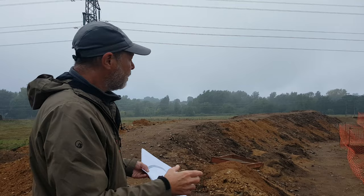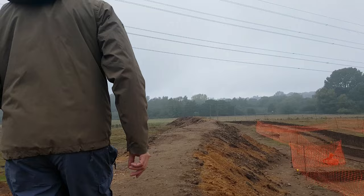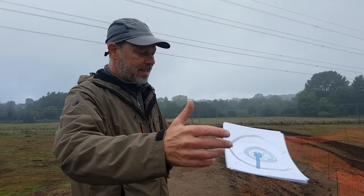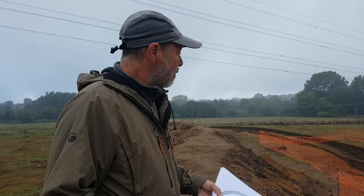Why timber henge and not megaliths like at Stonehenge? Well, most of the circles from the neolithic are timber, not stone — there are obviously a few stone ones around. Timber was an easier medium to work with and more portable than stone. Also, in this part of the world, East Anglia, there is no readily available stone — the nearest stone outcrops are hundreds of miles away — so they probably had no choice but to use timbers.